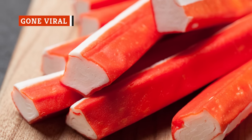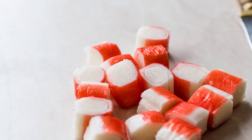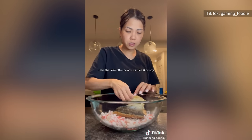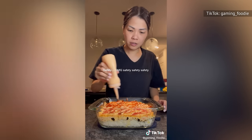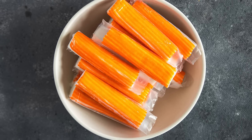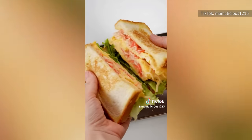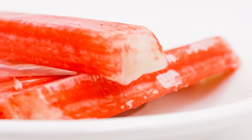Imitation crab isn't some well-guarded secret, but it's safe to say not everyone is fully educated about how delicious it can be when used correctly. Thanks to food creators all over the internet, imitation crab is finally having a moment. Take Alyssa Nguyen, whose sushi bake video took the internet by storm, racking up millions of views. She creates a casserole-like concoction with cooked salmon, shredded imitation crab, cream cheese, and Japanese mayonnaise spread over seasoned white rice with shredded seaweed, topped with scallions, spicy mayo, sriracha, and sesame seeds. Another creator's crab scramble sandwich — pan-fried shredded imitation crab with eggs and milk on toasted bread with lettuce — garnered over 2.6 million views. With recipes like these flooding the web, the future looks bright for imitation crab.